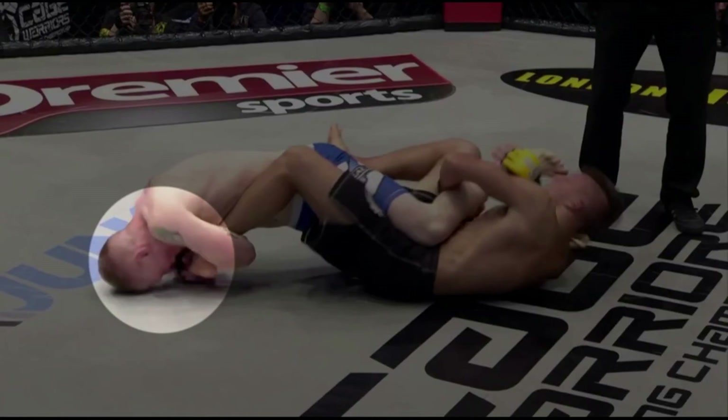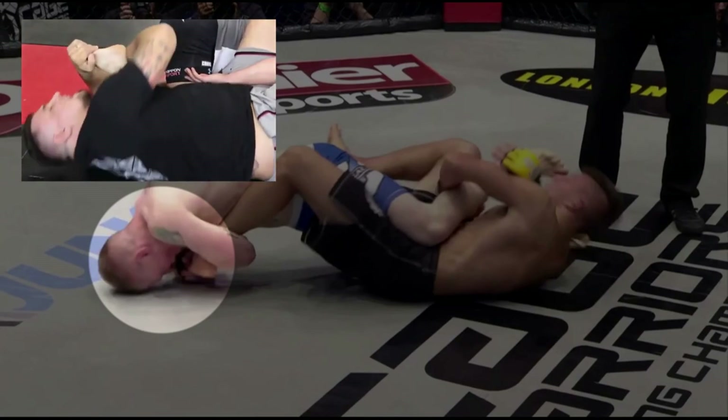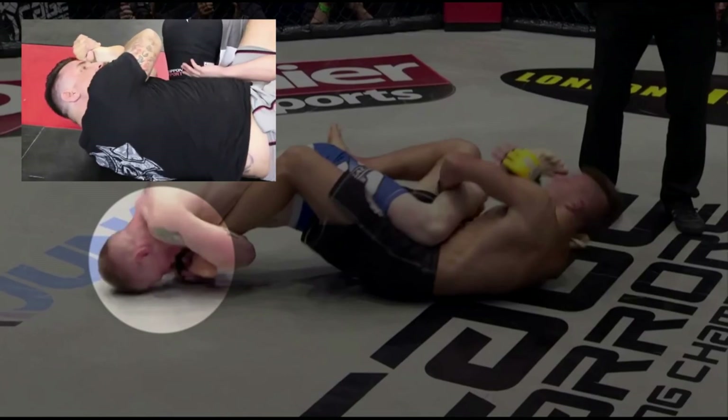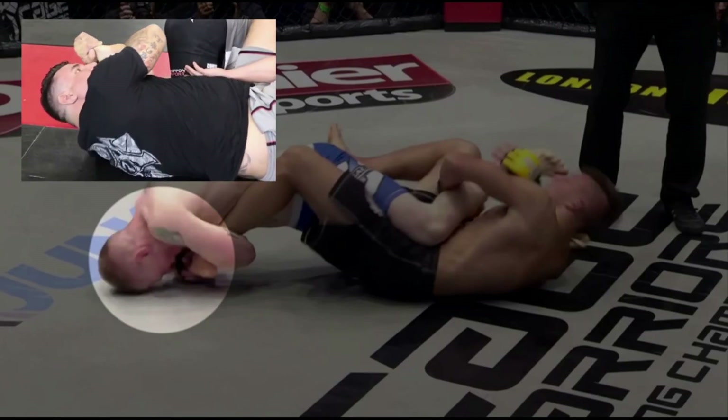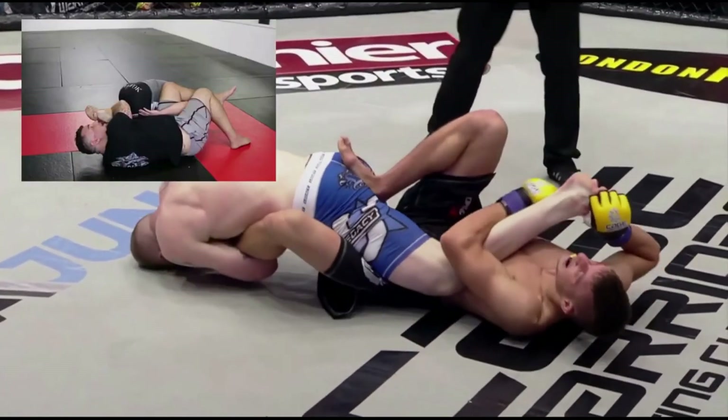We have seen the same concept used by Frank Mir in his toehold victory over Tank Abbott. As Mir explains: "I use my head — that way it's not just my arms working, my whole body. I put my forehead on my own hand and now I squeeze with my abs and I just try to make it a whole body motion."